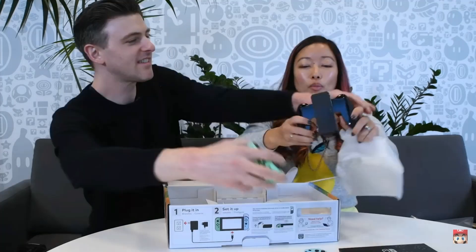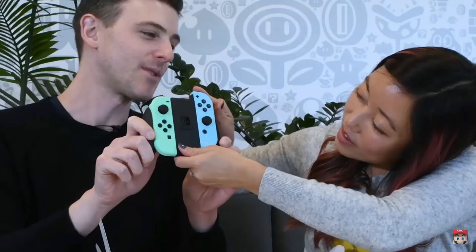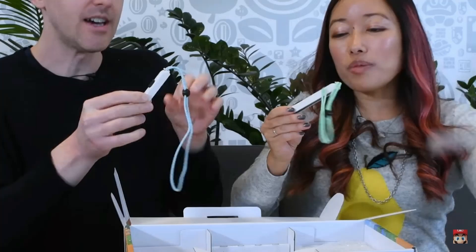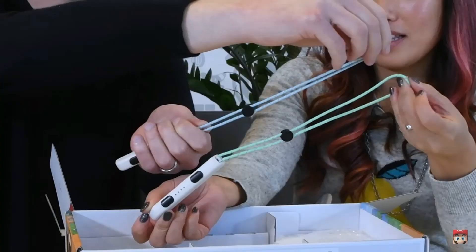Nothing special for that — that sucks. I wish they would have put like waves on it or at least made it a different color, because that would have been cool. If they customize the wrist straps, they should have customized the Joy-Con grip too. I feel like it would have been nicer if they did that. The body part of it is white, but it has the matching blue or green.